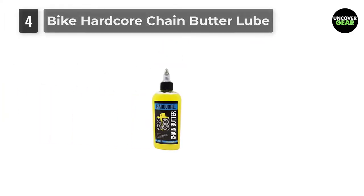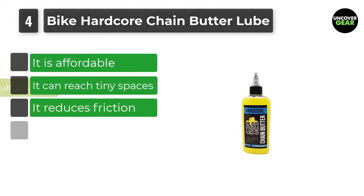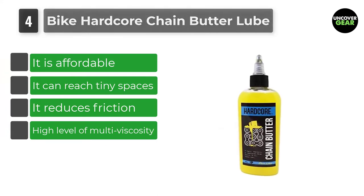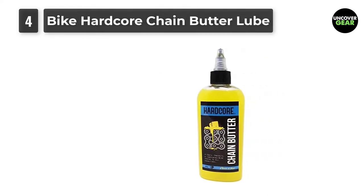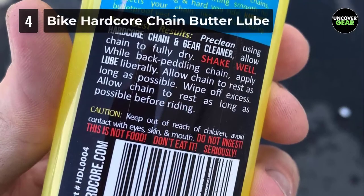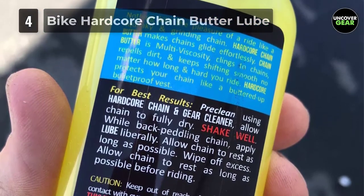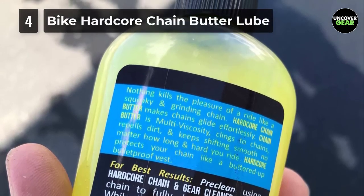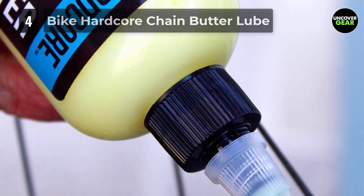Number 4: Bike Hardcore Chain Butter Lube. Want a lube that is environmentally friendly and protects your bike against dirt, water, and mud? Let me introduce you to the Chain Butter Lube. It is a water-based lubricant able to penetrate into tight areas without evaporating, while also repelling dirt and dust, cleaning up easily, making it safe for riders and the environment. This is perfect for all types of bike chains and weather conditions, meaning it can be used for any bike you are using, making it easier and more accessible no matter the journey.